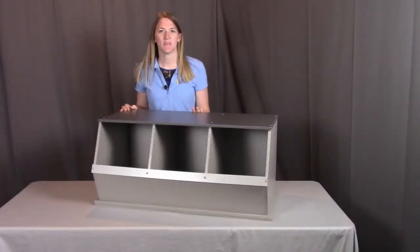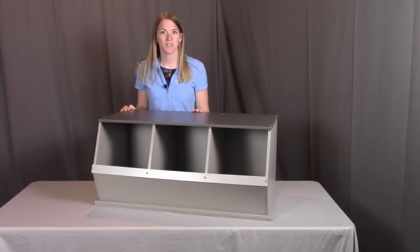And that concludes the assembly for the three-bin stackable storage cubby. Remember, if you have any questions or concerns, please contact Badger Basket as shown in the next clip. Badger Basket thanks you for watching — enjoy!